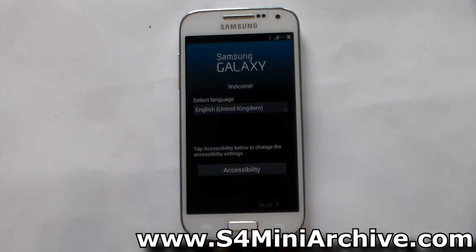Hello everyone. What you are currently seeing here is the first build of Android 4.4.2 KitKat for the Galaxy S4 Mini LTE. This is a carrier branded firmware and it is actually meant for the Black Edition.